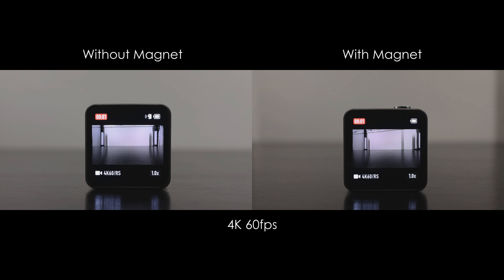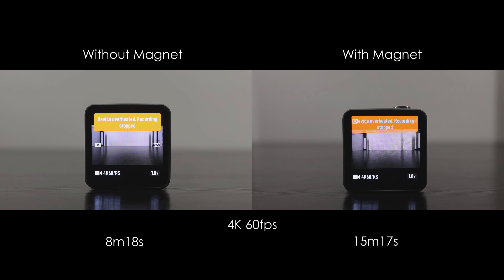I wanted to see how long it would record at my most used setting, 4K 60. Without the magnet, it got 8 minutes and 18 seconds. And with the magnet, it got 15 minutes and 17 seconds — that's an increase of 84.1%.